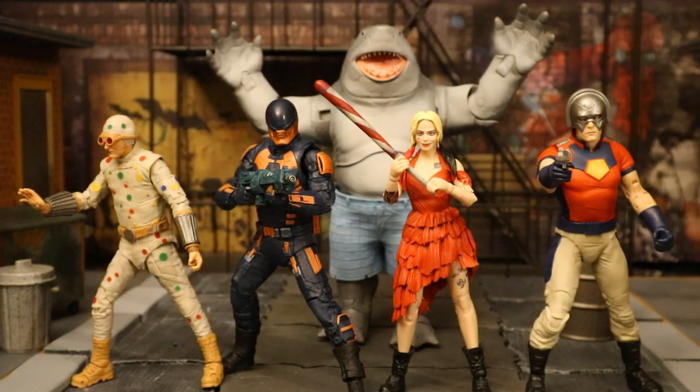Here's King Shark and the team of figures from The Suicide Squad. So far McFarlane has given us these five figures. There has been no announcement or any tease about any further figures, but there's about 16 more characters they can make from this film. I really hope they trickle a few more out at least.